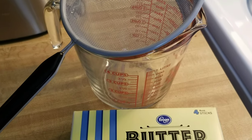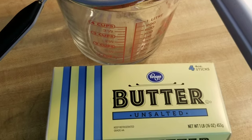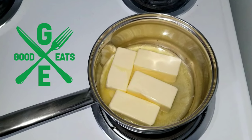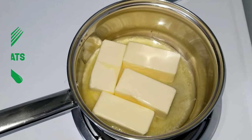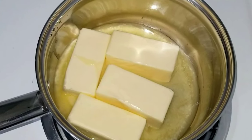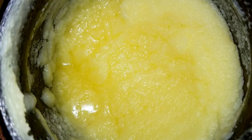What's good everybody, Bass Drop Keys here, your friendly neighborhood negro, and welcome to another episode of Good Eats. In today's video I'm going to show you how to take regular unsalted butter and clarify it, turning it into ghee butter. Let's get into it.